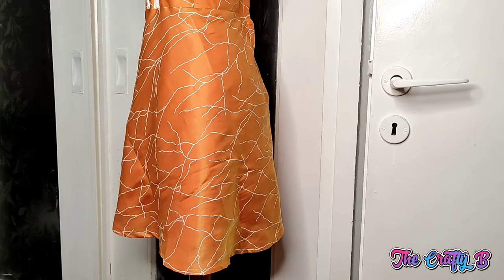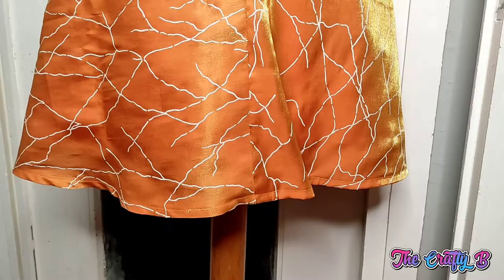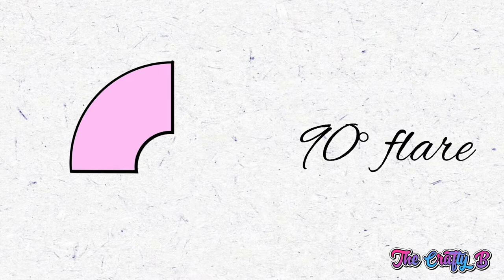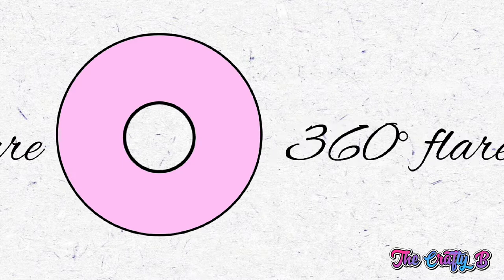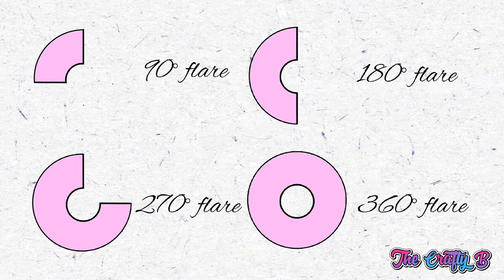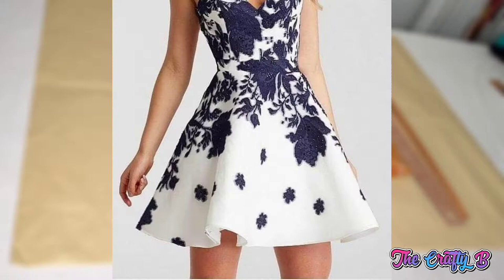Hello everyone and welcome back to my channel. In today's video we will be learning how to cut and sew a 90 degree flare dress, also called a cutter flare. We have different types of circle flare: 90 degree, 180 degree, 270 degree, 360, 720, 1080, and 1440 flare. But today we are focusing mainly on the 90 degree flare, which is the cutter flare.